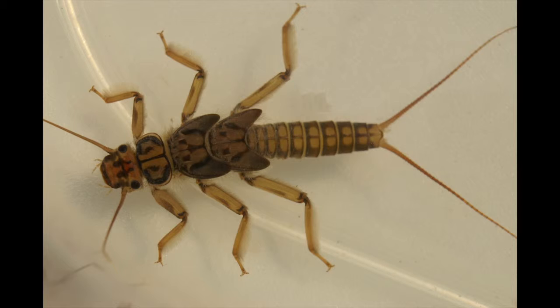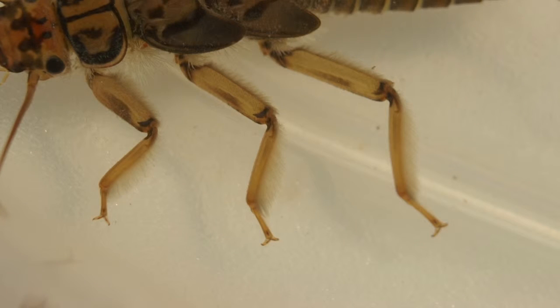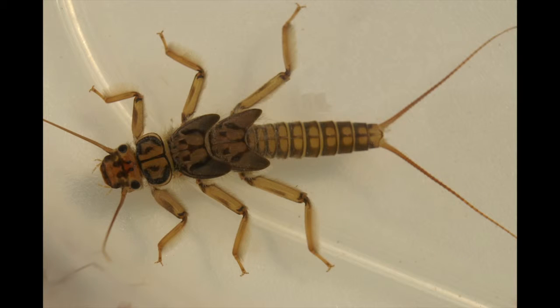The stonefly nymph is usually found under rocks in relatively fast water and can be recognized by the rule of twos: it has two antennae, two wing pads, two tails, and if you look closely, there are two claws on each foot. Incidentally, don't confuse the prothorax that lies between the head and the first wing pad as another wing pad.